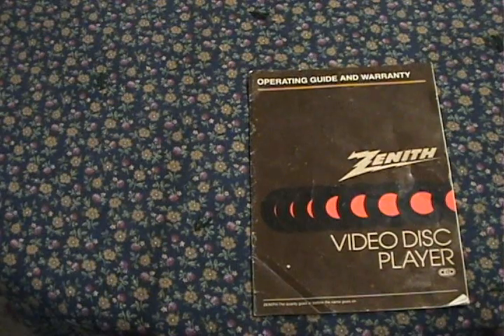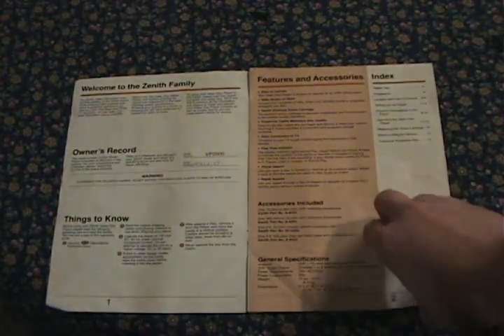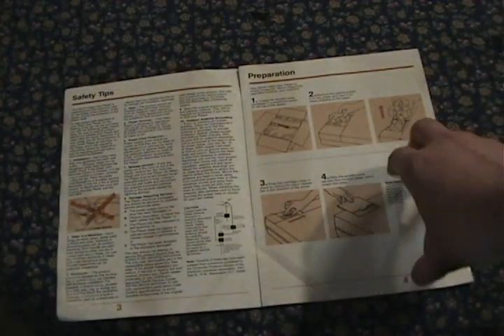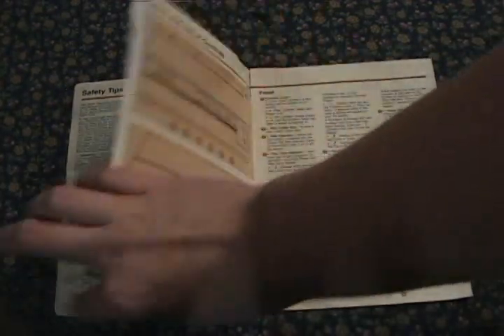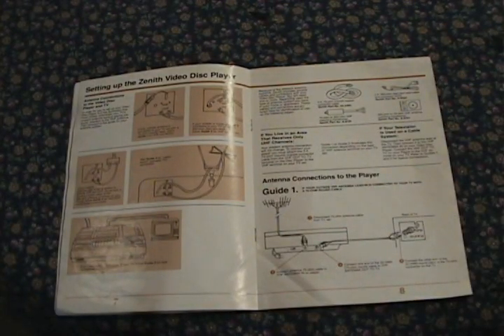Even if you didn't know what you're doing, the player comes with this cool manual. It shows you all about the features, accessories, how to replace the needle, the components of the system, and a bunch more information for wiring and stuff like that. So now that we know what we're dealing with, let me get this absurdly long cable and try to hook it up.